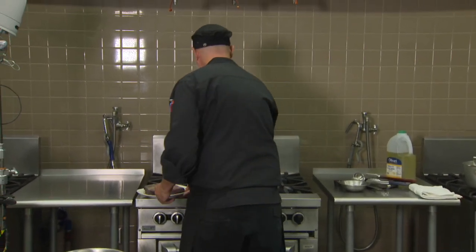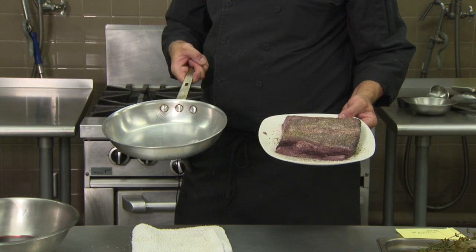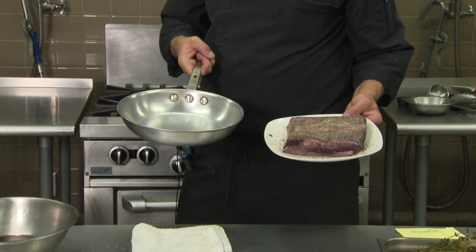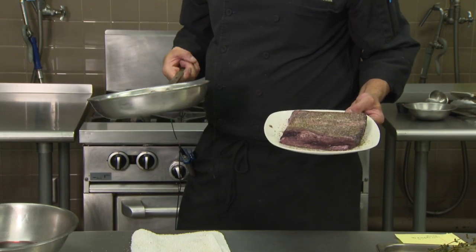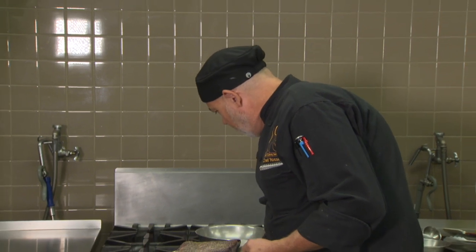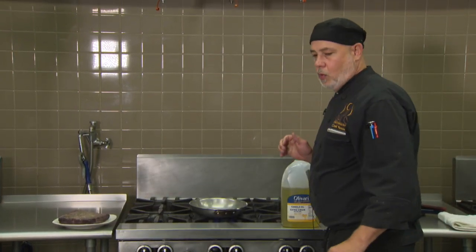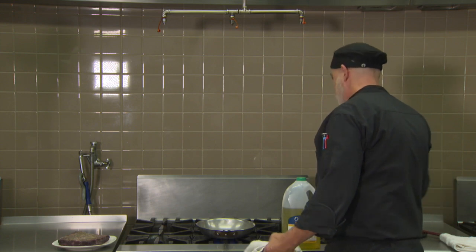My sauté pan is just about the size of that piece of beef — that's really important. We don't want too much space; we want all that heat going directly into the short rib. After I take the short rib out, I'll sauté my aromatics with a little tomato paste in a procedure known as the pinsage, which helps add depth of flavor and color. I'll get my pan started on high and add cold oil to a hot pan — the basis of a sauté.